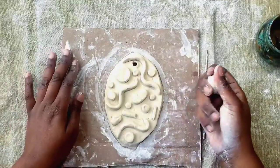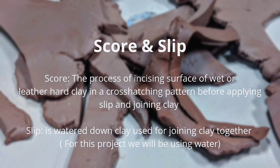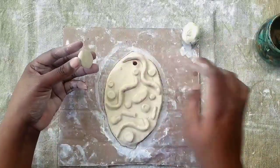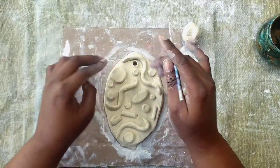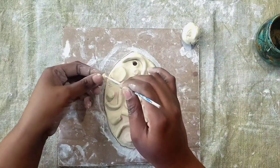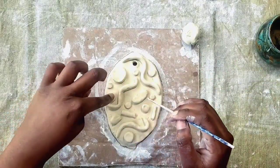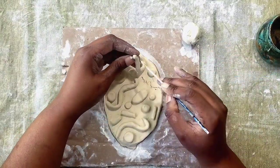Since I know where I want my pieces to go, I'm going to slip and score to attach them. Score and slip: scoring is the process of incising the surface of wet or leather-hard clay in a cross-hatching pattern before applying slip and joining clay. Slip is watered-down clay used for joining clay together. For this project, we are using water. I'm doing plus signs and X's to really overlap them to attach. Since these pieces are really small, I'm dipping the sharp end of my stick in water to hold moisture and attaching each one, making sure the surface is really scratched up.